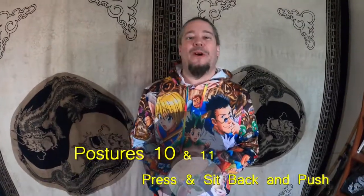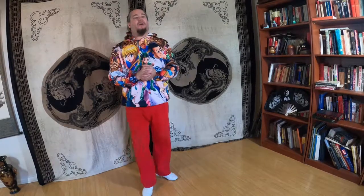Greetings, everyone. This is Hong Long from Hong Long Wuxia. Today we're going to go over the ninth video in my series on Tai Chi for Noobs. In this one, we're going to go over press and sit back and push. So last time, we went over ward off and roll back.